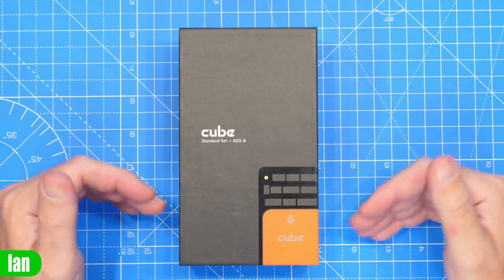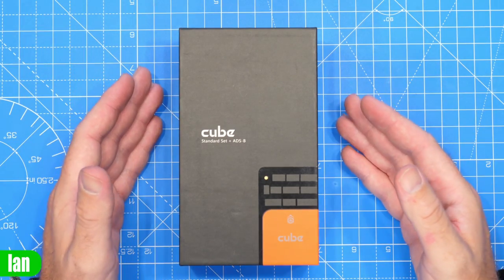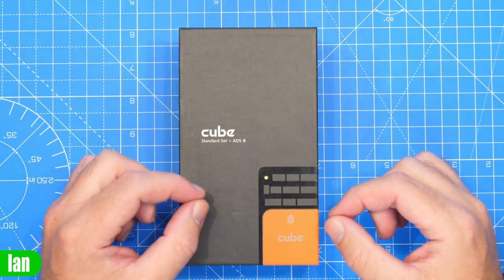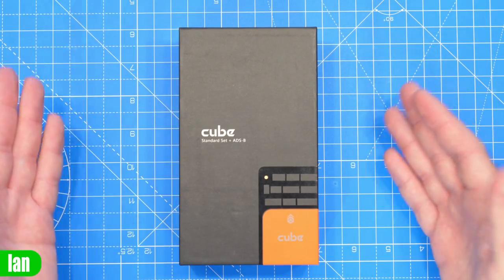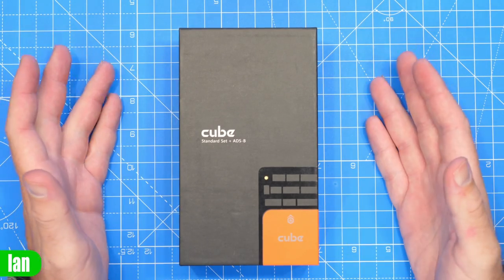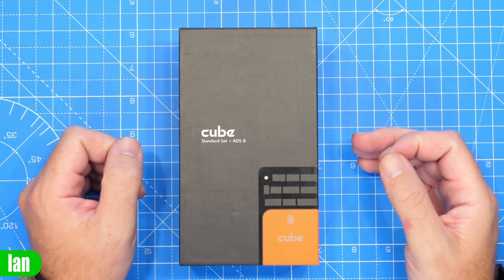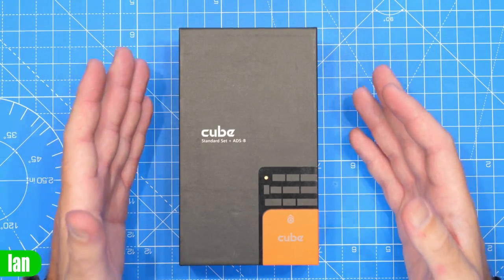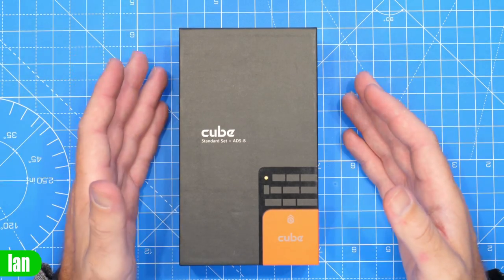The Cube Autopilot is one of the most well-known and reliable in the industry. It started with the Cube Black and evolved over the years up to the Cube Orange and now the Cube Orange Plus. The real big benefit is that all autopilot modules are fully backwards compatible with all carrier boards, meaning you can upgrade simply by swapping the module. It also has a large ecosystem around it with the Here series of GPS modules and HereLink 2, and it's widely accepted as one of the best go-to autopilots in the commercial and industrial market.